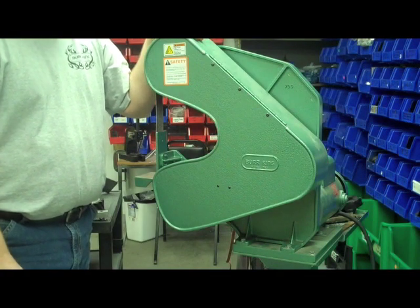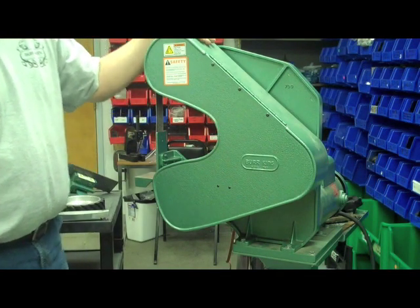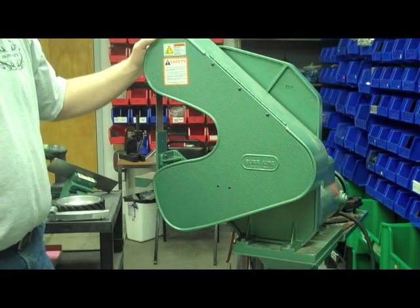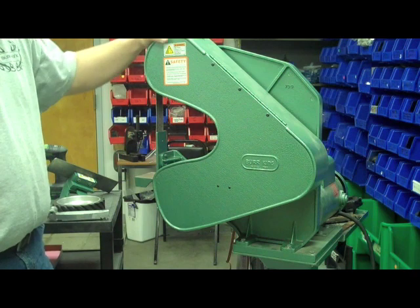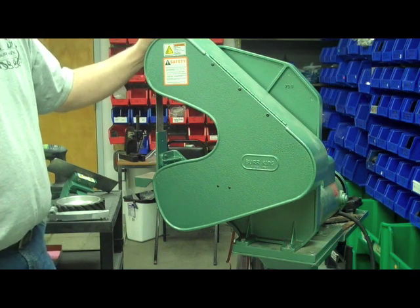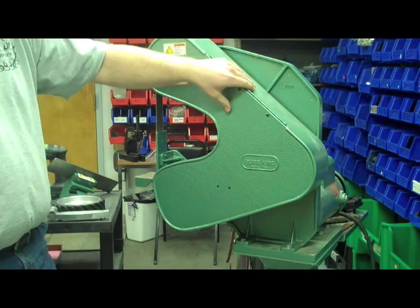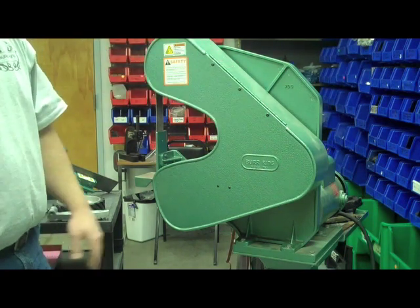Hi, this is James with Burger King. Real quick, in this video we're going to show you how to mount the lawnmower blade sharpener to an existing machine. We have made this product available for purchase if you already have a Model 760 grinder. We're going to do it today on one of the old-style guard and door machines, just to kind of show you what that entails.